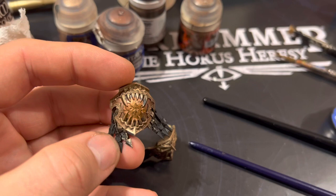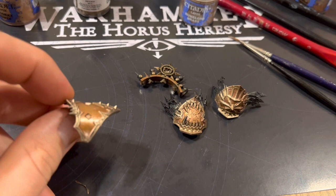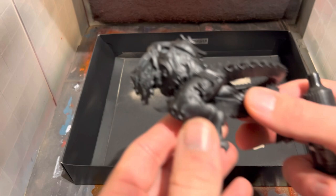You can see the armor panels here on either side of the world symbol and the teeth. The world itself we painted with Hashut Copper. After that we'll be using Balthazar Gold to layer up the main armor plates themselves — it's quite a bronzy gold and it looks very nice. After this we'll be using Dark Star Regency Gold to paint the main island parts on the actual world symbol itself.